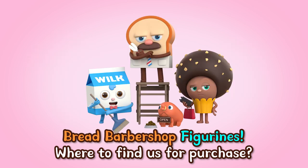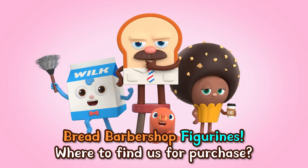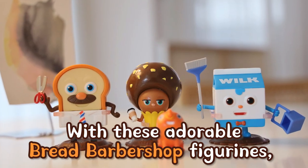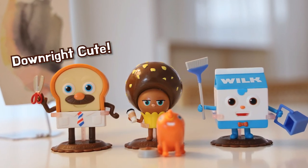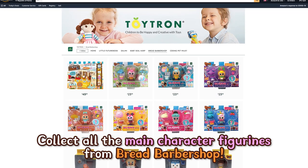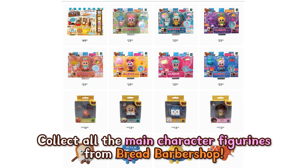Bread Barbershop figurines — where to find us for purchase? We are available on Amazon now. With these adorable Bread Barbershop figurines — downright cute, adorbs — you can decorate your room or desk too. Collect all the main character figurines from Bread Barbershop.